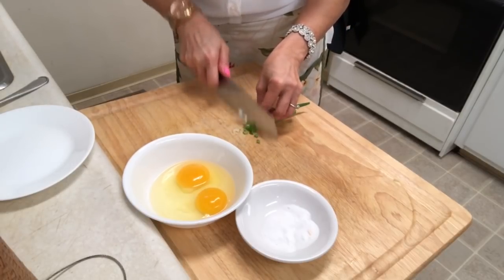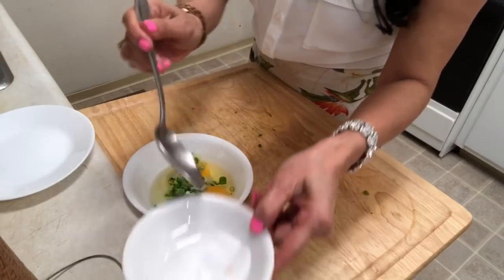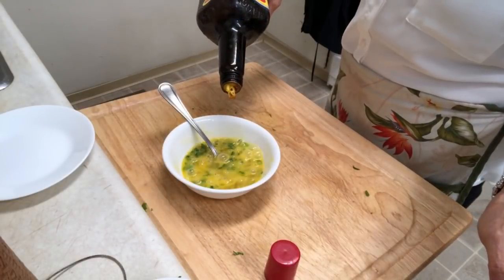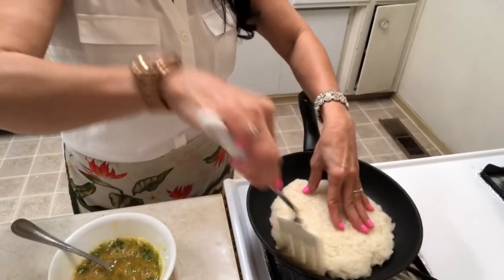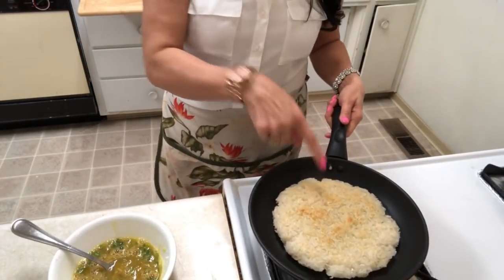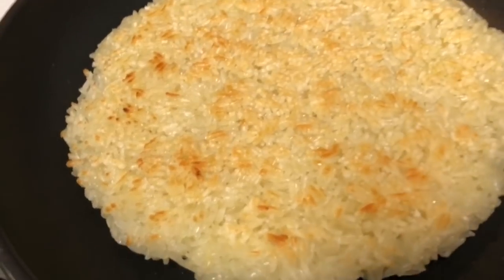Cut the green onion really thin and add it to the bowl — just a little tiny bit. Add salt, maybe half a pinch or two pinches, and mix. Then add some soy sauce seasoning and a little bit of chicken flavor. Put that in because you don't want the sticky rice to spread out. Let's check — see, it has a golden brown color here, so keep going a little bit. It's golden brown now and the sticky rice turns out like this when you make Lao pizza.